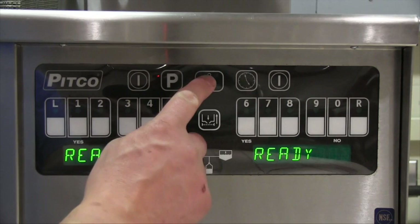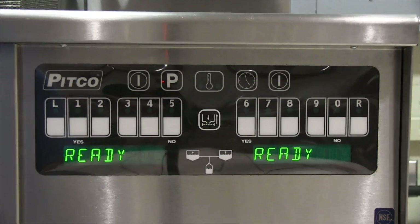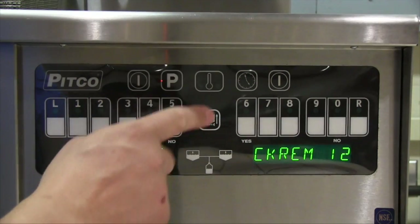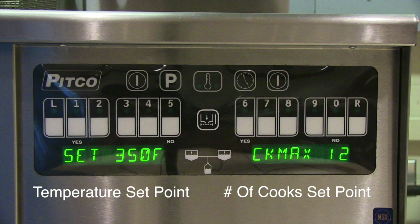Pressing the temp button once will display how many cooks you have left before the computer goes into a filter lock and will not allow you to cook until a filter, polish, or disposal process is ran. Pushing the temp button twice causes the display to show what the controller is programmed for — temperature and number of cooks.